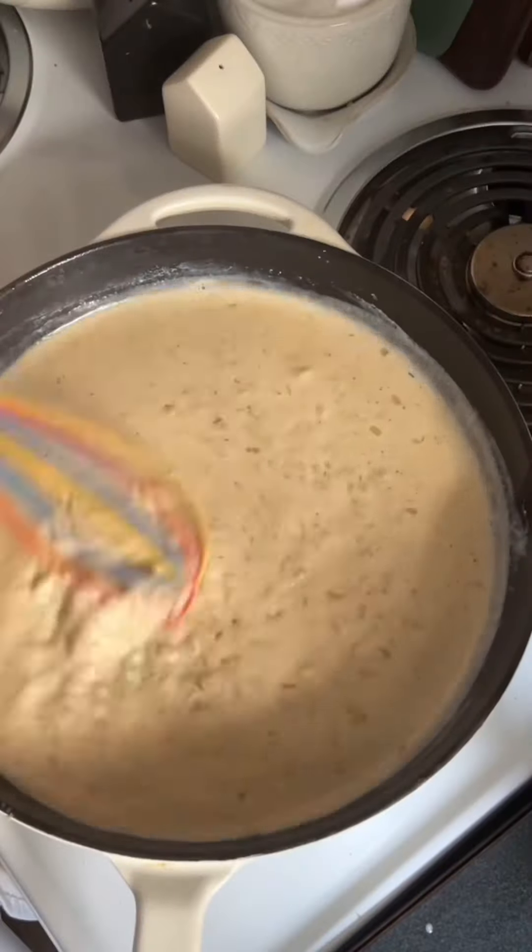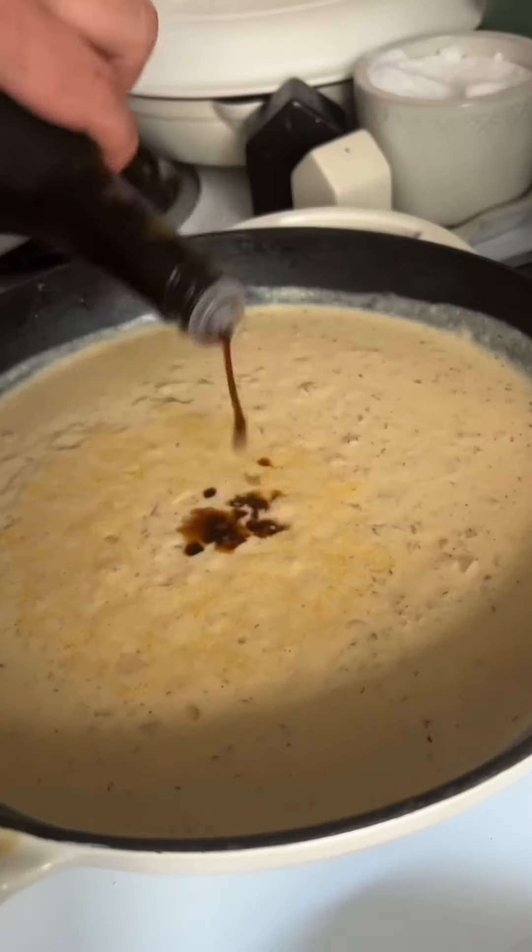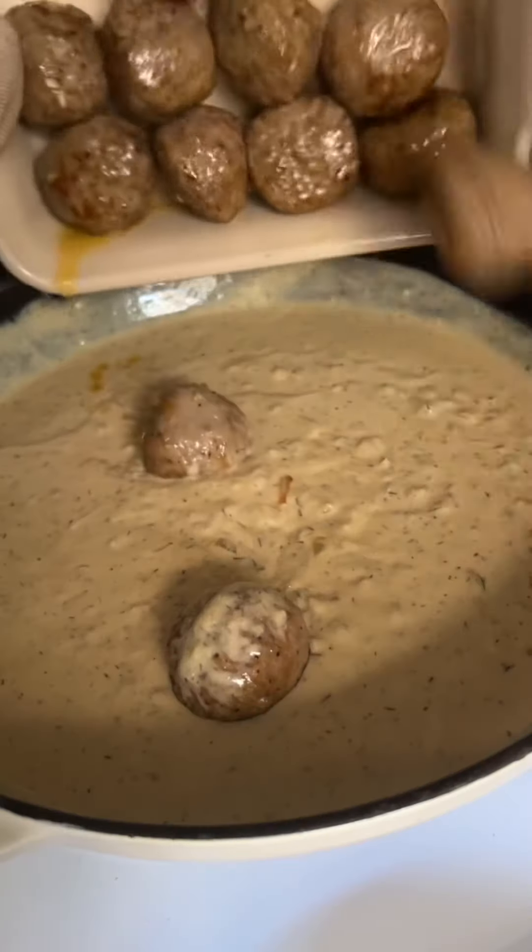Whisk this together and bring to a simmer. I love to add a few passes of nutmeg and give it a taste to see if it needs any more salt and pepper. Add the Worcestershire sauce and then the meatballs.